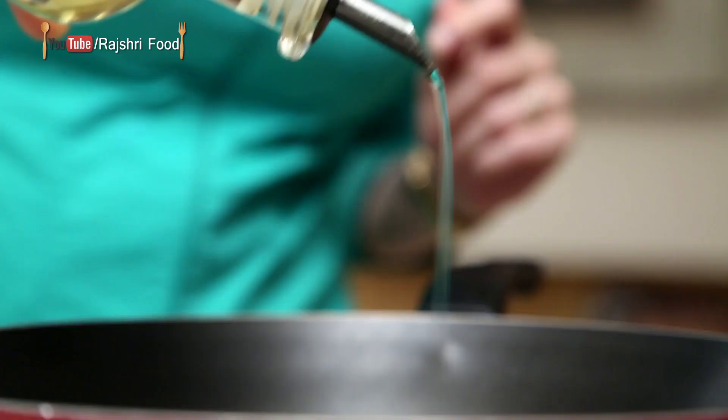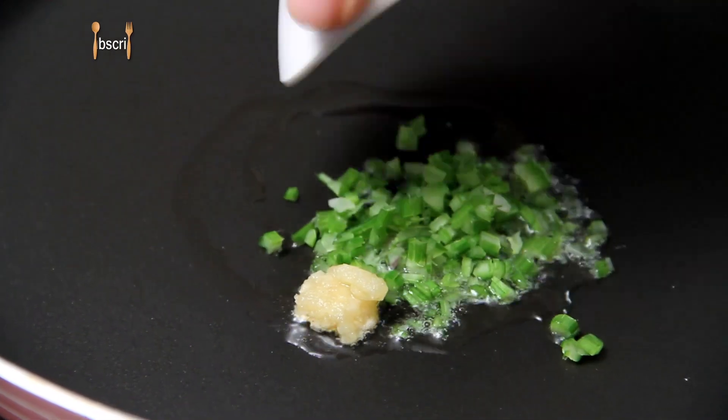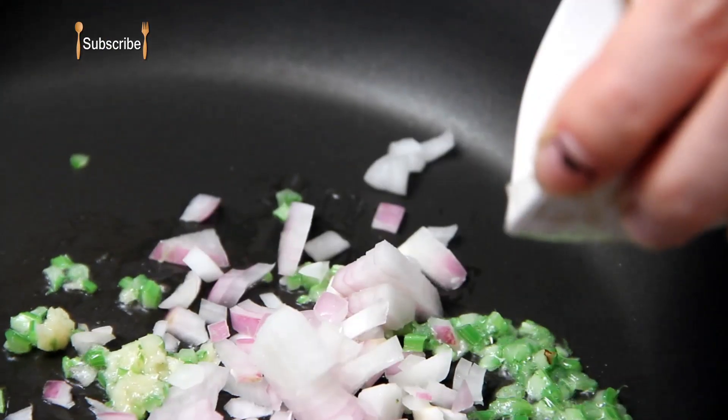Heat a little bit of oil. Once the oil is nice and hot, I'm going to add garlic paste and some finely chopped celery. After that, sauté the onions.